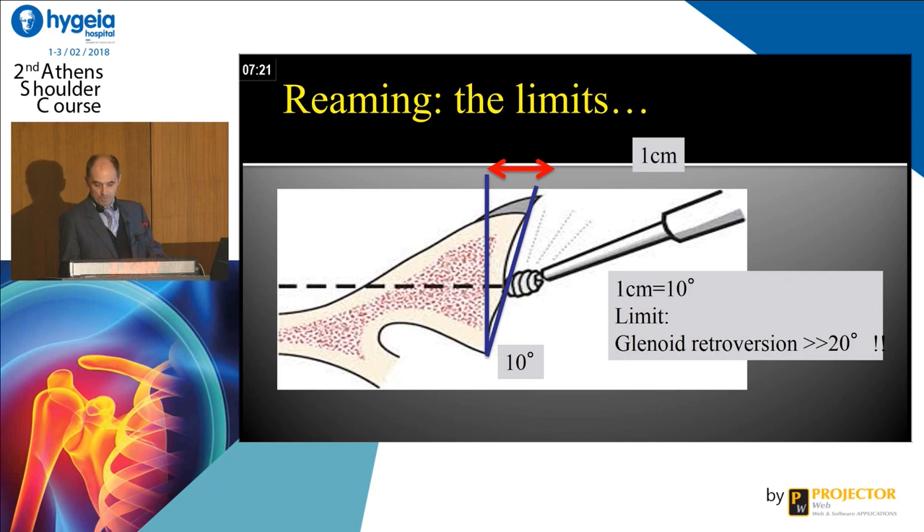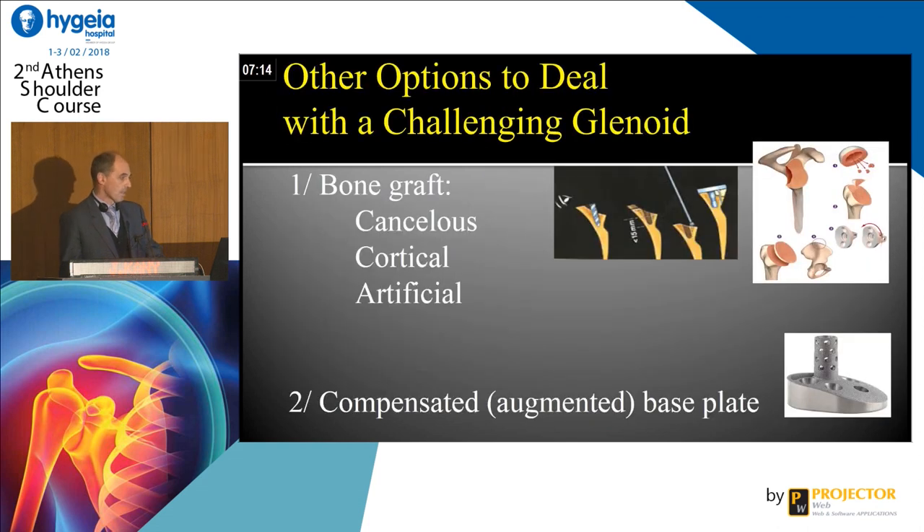So we have to graft and make a reconstruction — there is no discussion. You must compensate. How to compensate? Of course, we can use bone graft — cancellous graft, cortical graft, artificial graft. But you have to know that some companies have proposed augmented base plates as well.